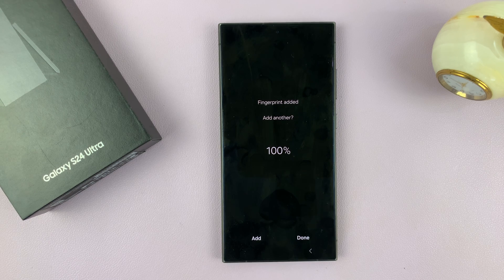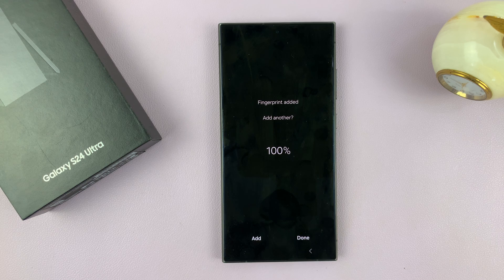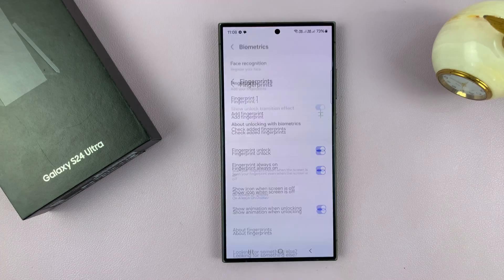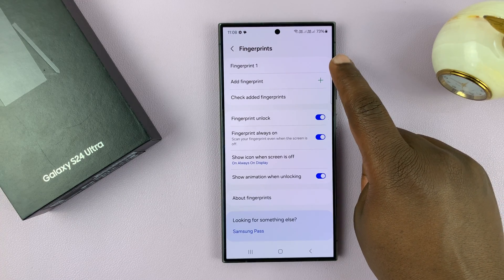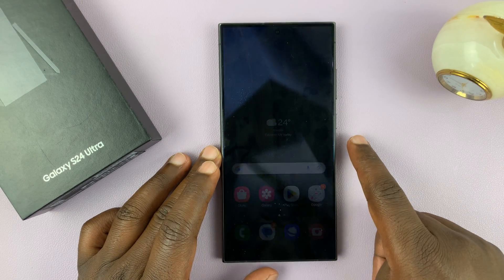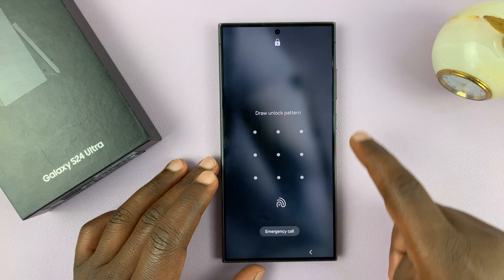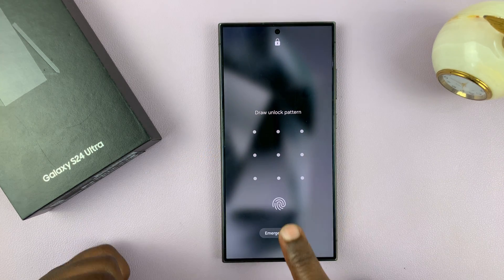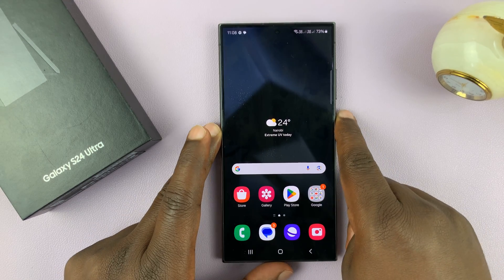Once it goes to a hundred percent it's going to be added — it says fingerprint added. If you want to add another one you can tap on Add, but if you're happy with just one finger just tap on Done. Now you can see we have a fingerprint called Fingerprint One added to the phone. From now on you can either unlock your phone using a pattern or just place your finger and that's going to unlock your Galaxy S24.